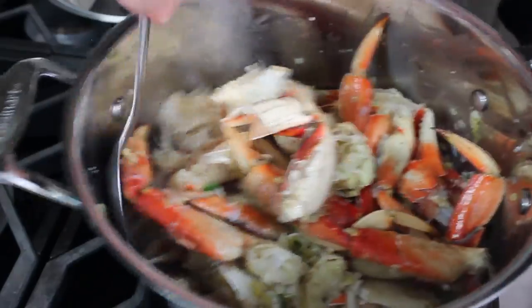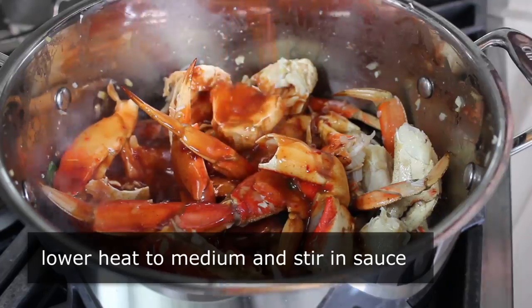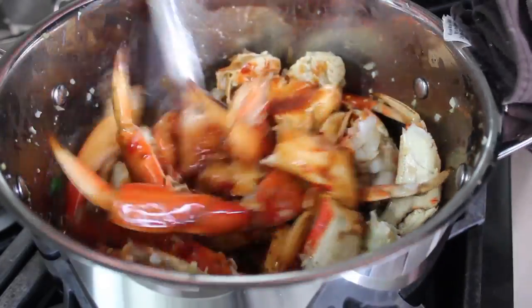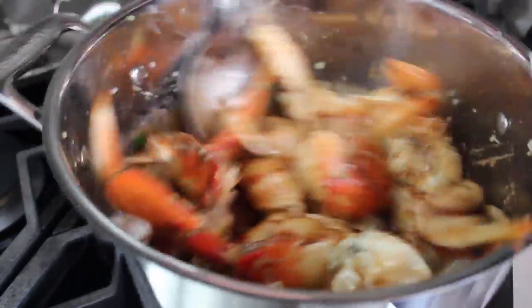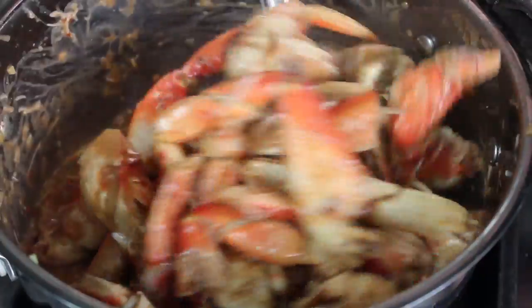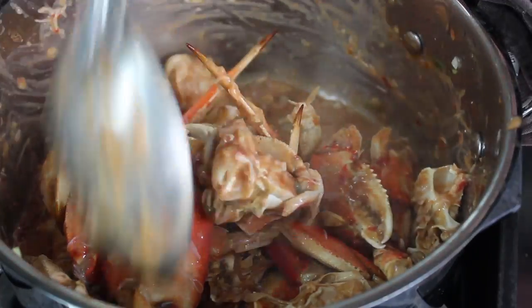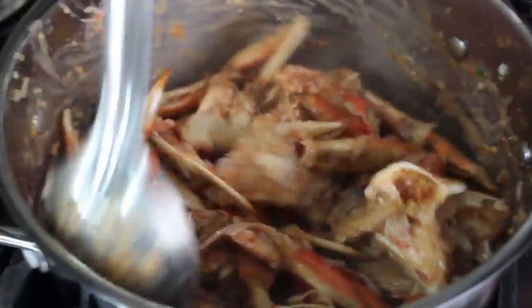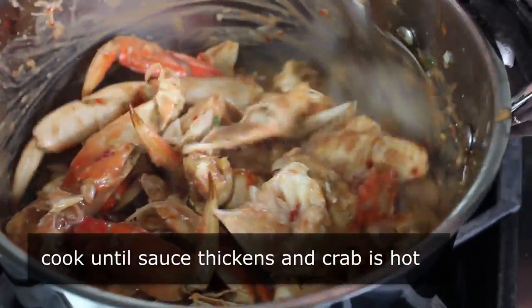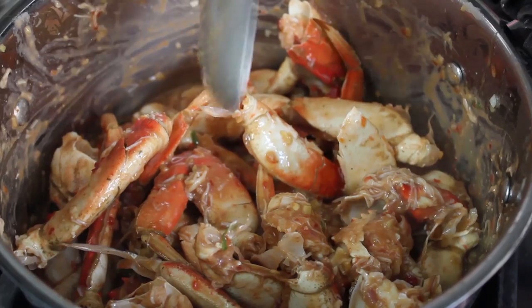Shake and/or stir that crab in the oil for about three minutes until it's just barely heated through. At that point, lower the heat to medium and pour in our sauce. Continue cooking and mixing on medium heat until the sauce thickens up — don't forget there's an egg in there. That egg is going to tighten up the sauce, which I think is far superior to any cornstarch mixture. Once your sauce is hot and thickened and the crab is thoroughly heated, you're basically done.